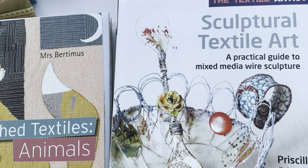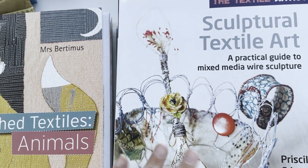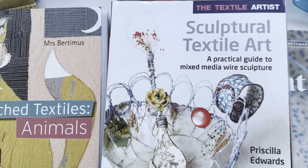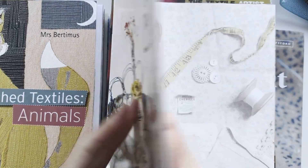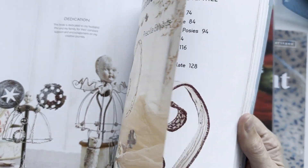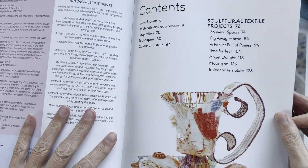This first one is an actual godsend. It's a practical guide to mixed media wire sculpture, so you're involved in textiles, papers, whatever you want. It's by Priscilla Edwards for Search Press. This series is really good because it gives you practical things that you can do. Some of them are more like look-at books, but this is definitely practical. If I'd had this when I was making the wire tea cup, it would have been so much easier.